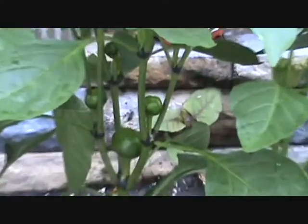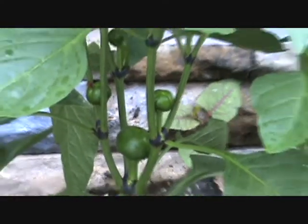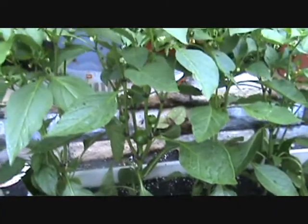Ash, this is the last garden vid until we start getting the red tomatoes, which should be soon. These are our little cherry peppers. Can you see those, Ash? Look how they come, huh? Those things are cool. We're going to make the stuffed cherry peppers, you know, with the prosciutto and the provolone cheese.